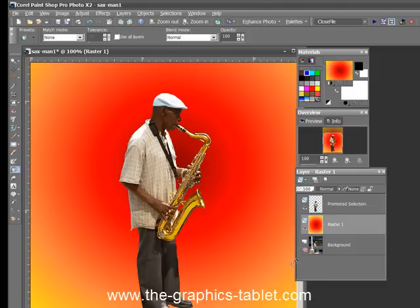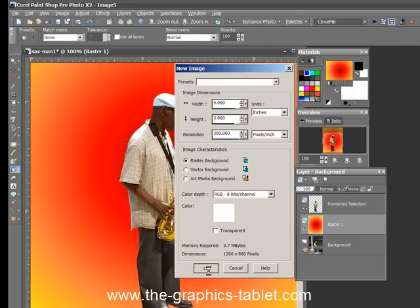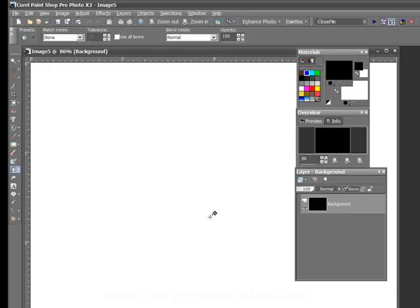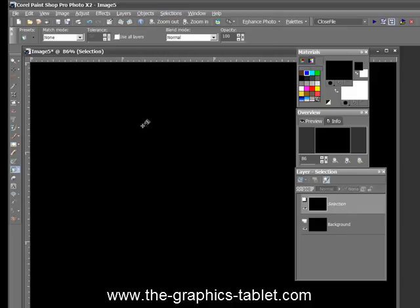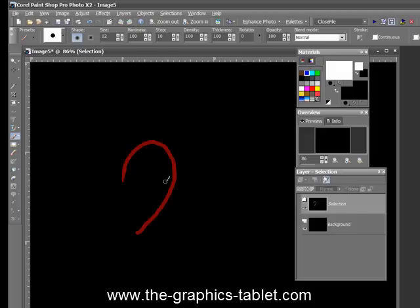Now let's see if I can do that other thing. I don't know how much time I've got left, but I'll do it and hope I don't go over 10 minutes. So I'm going to make a new file — 4 by 3, that's a good one. Now I'm going to fill it with black. Okay, now I'm going to get my Selections, Edit Selection, get my paintbrush, get my white color. It's a 12-pixel brush.